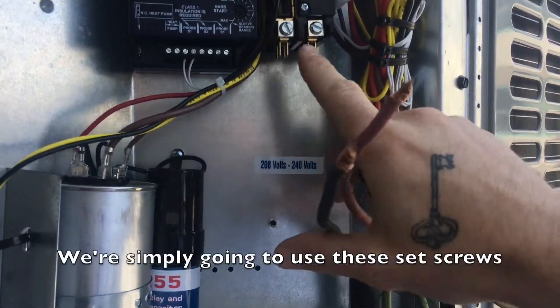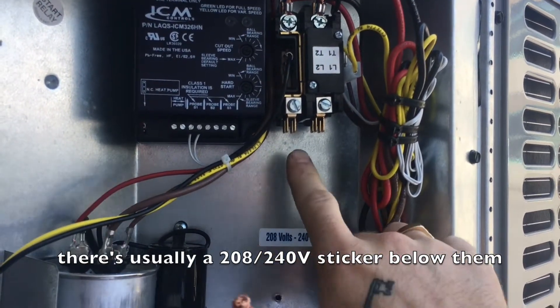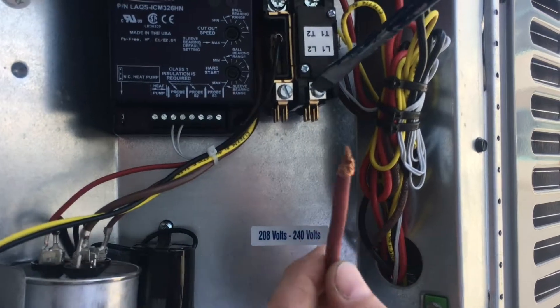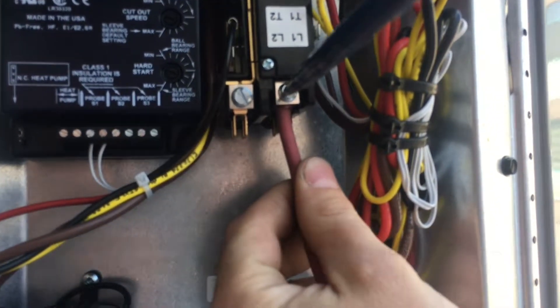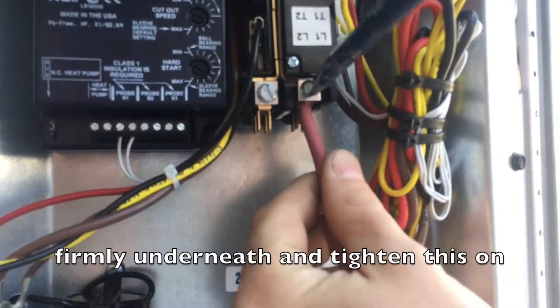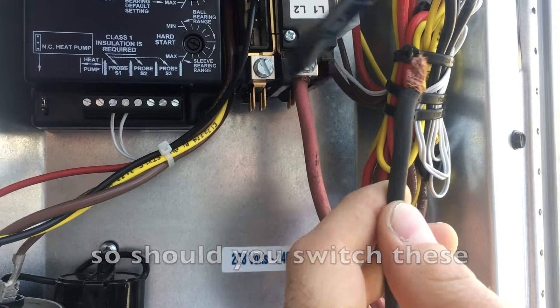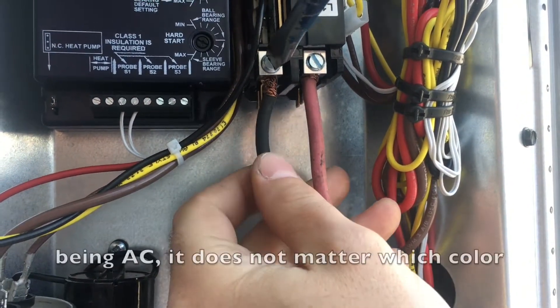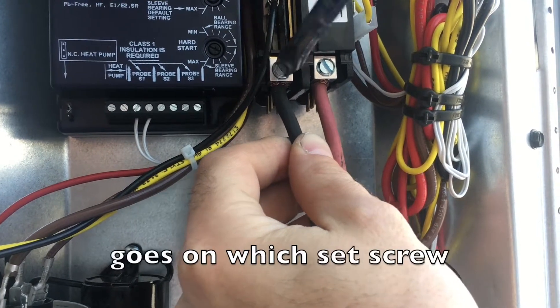So we're simply just going to use these set screws. There's usually a 208/240 volt sticker below them. You're just going to take your flat screwdriver, loosen the set screws, stick your wire up firmly underneath, and tighten it down. Same thing with the black wire. Now should you switch these — red on this side, black on this side — it does the exact same thing being alternating current. It does not matter which color goes on which set screw.